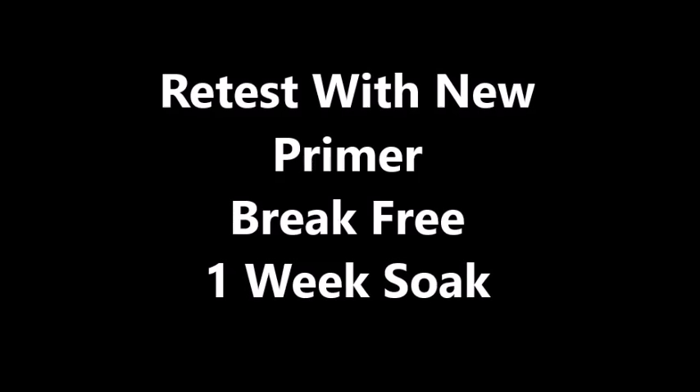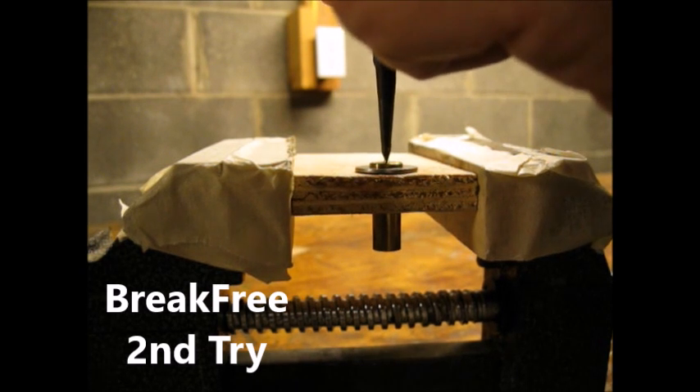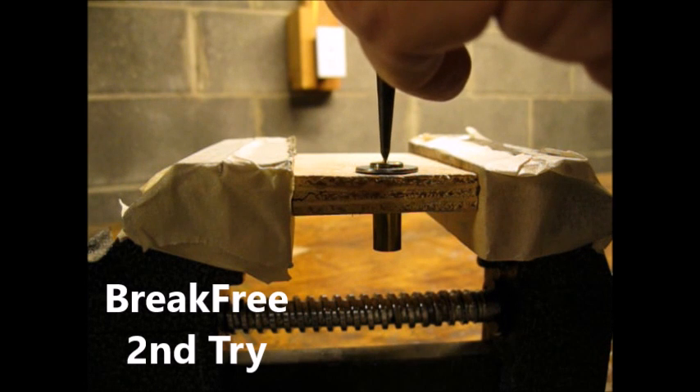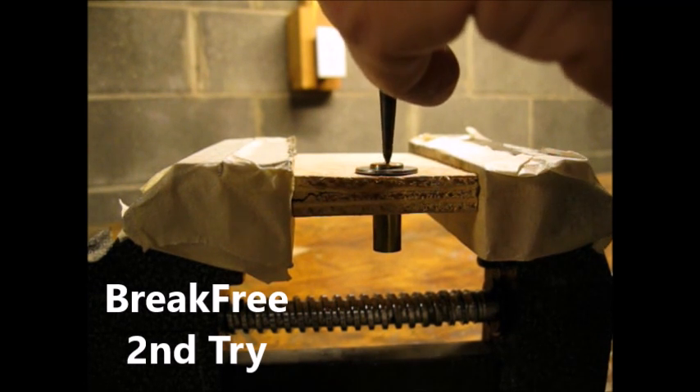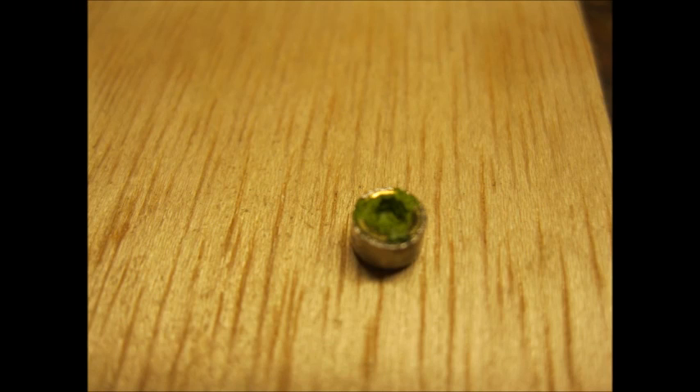I repeated the Break-Free one-week soak. Again, the primer would not fire. Here's a close-up of the inside of the primer.